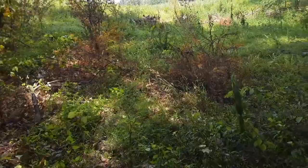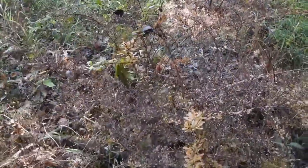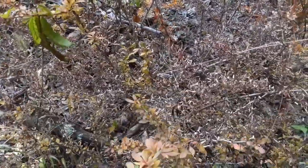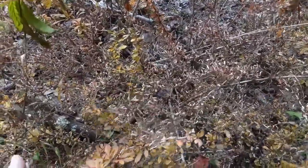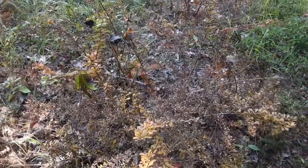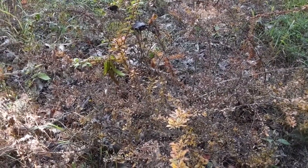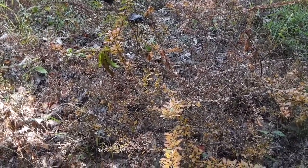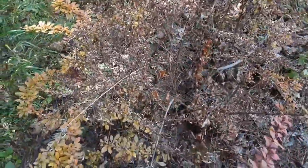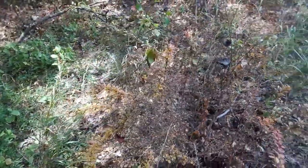Japanese barberry has little thorns all over it. In the home landscape it's valued because of the arrangement of its leaves, often purple in color. This bush would be hard to cut because of all those thorns — I'd have to wear gloves and do a cut stump, which would be effective but more work. It's also hard to get to the stems to do a basal bark treatment, so I simply sprayed the leaves.